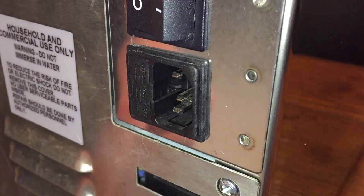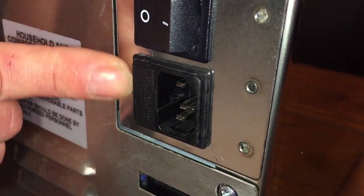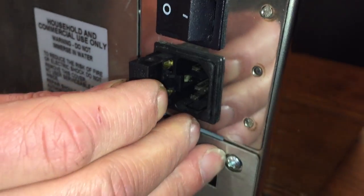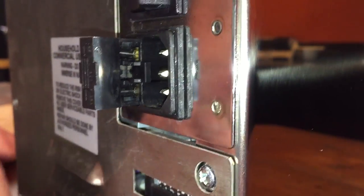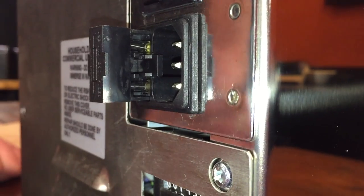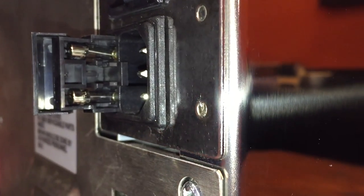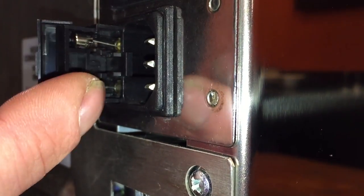This is the fuse holder and it's got a little arm on each side that you can grab with your fingers and pull back. If you can't get it with your fingers, just get something with a little flat blade and kind of pry it forward until it pops forward. Afterwards it's got a little door that you can swing open.